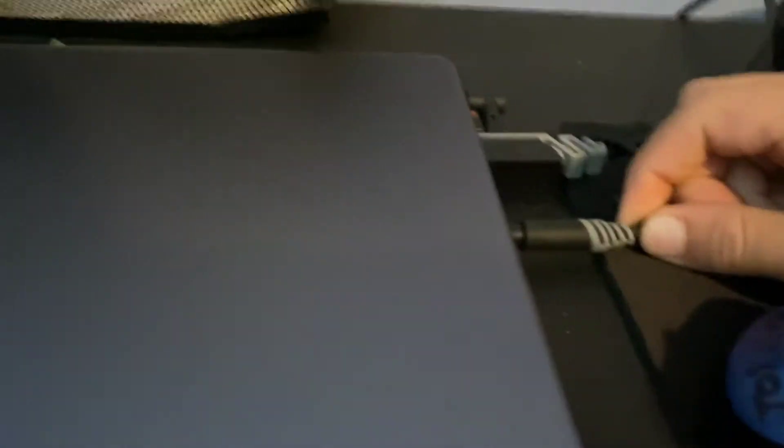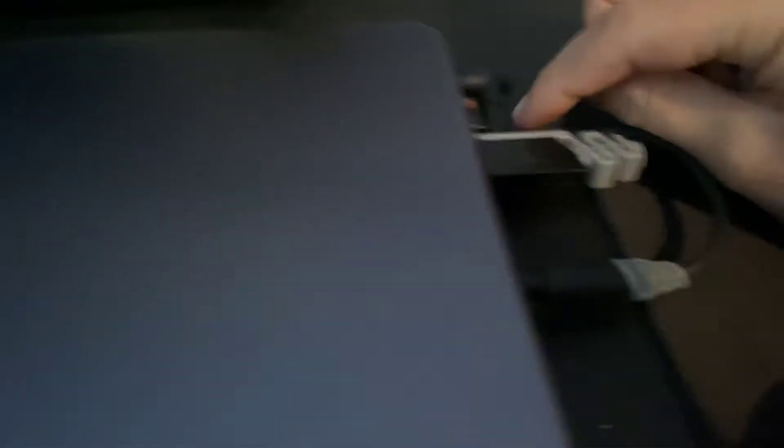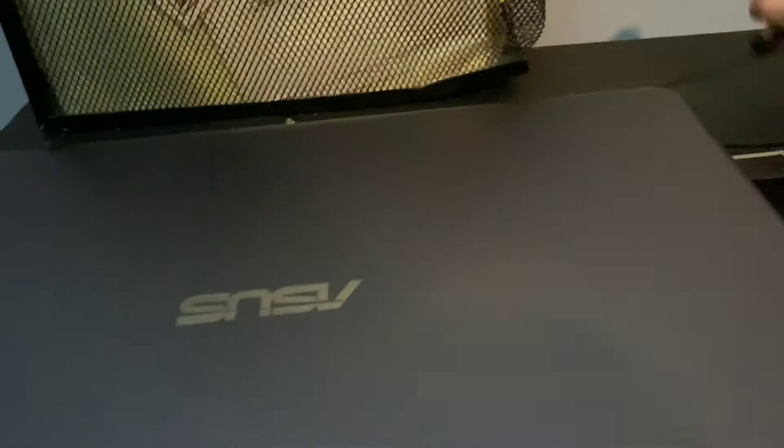And this is for headphones. I already showed you this little one's for the mouse. And this one is the charger — I think it's fully charged, so I'm just going to unplug it and leave it right here.